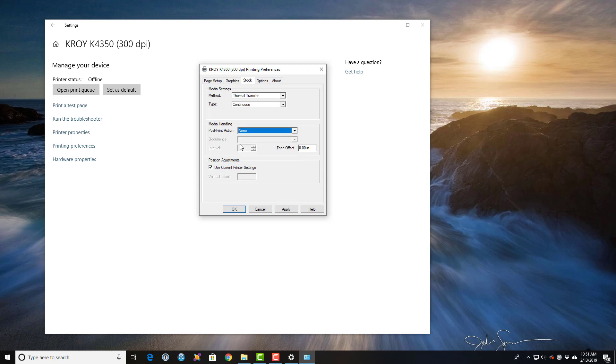Based on the size of the tubing that you're using, when you go to print you can either turn the cutter on or off. We're going to hit Apply.